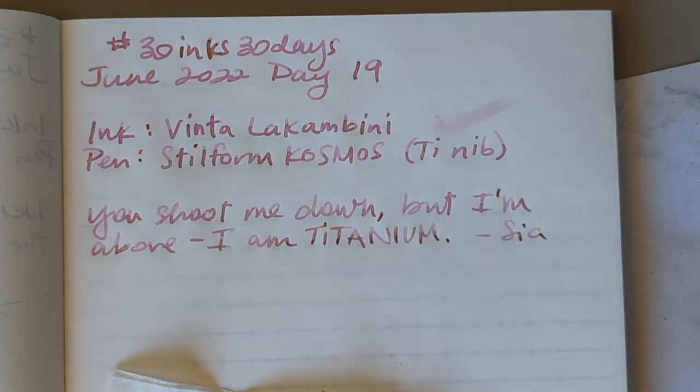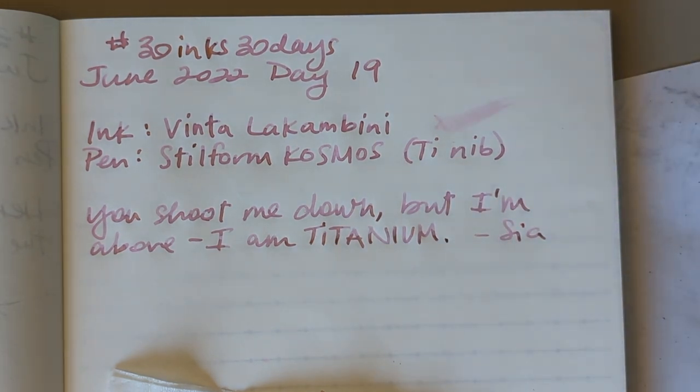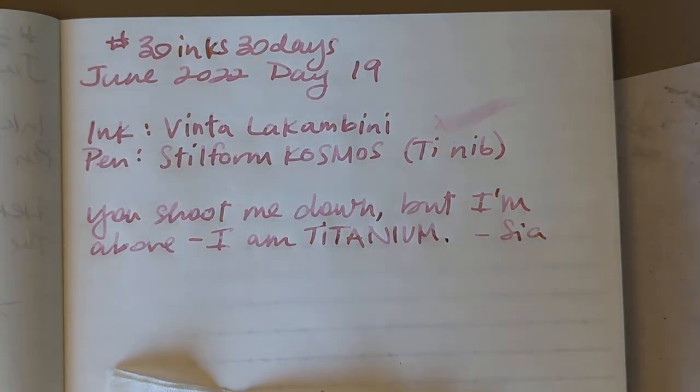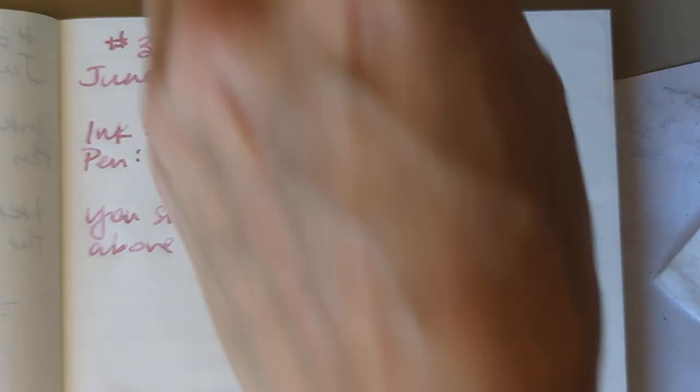There you go — I wrote a song lyric for you: 'You shoot me down but I'm above, I am titanium.' From what album? David Guetta — is it 'Nothing But the Beat' or 'One Love'? Well, there you go, it's one of them.